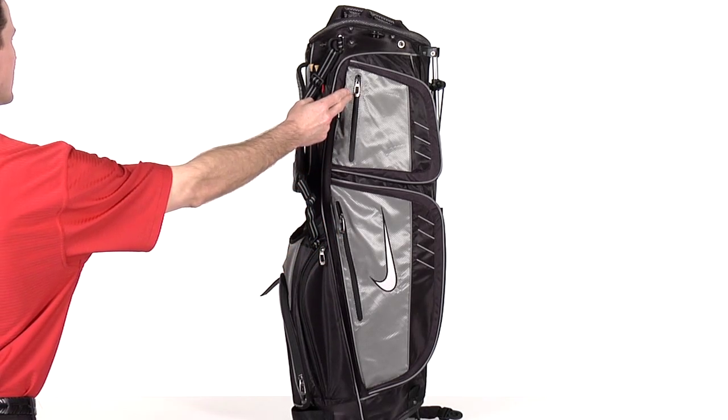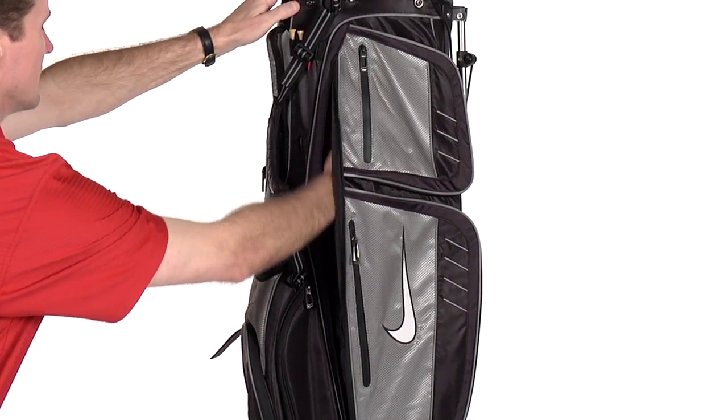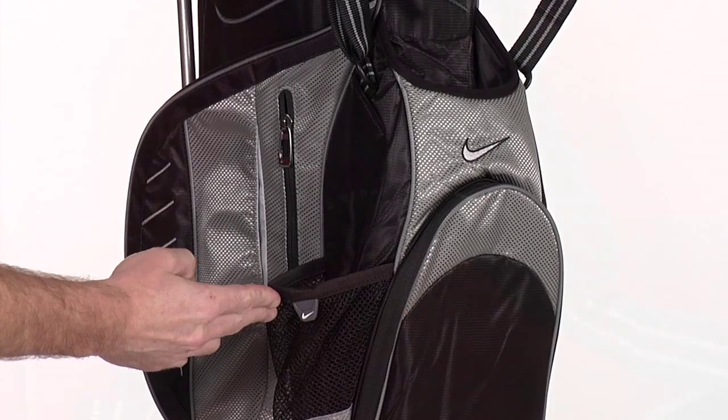This bag also supports 9 functional pockets including a water resistant fleece lined valuables pocket, full length apparel pocket, quick access ball and water pockets, and a scorecard pocket.